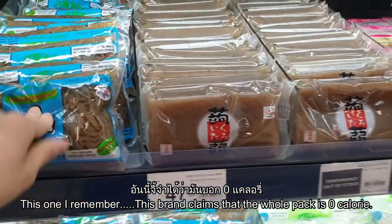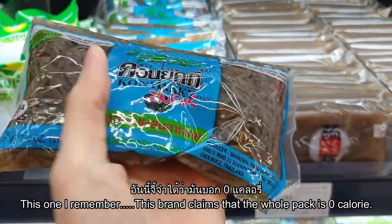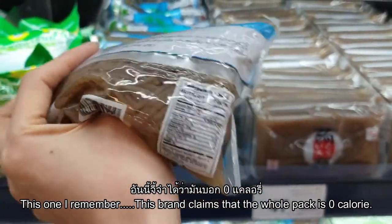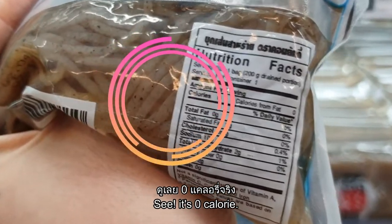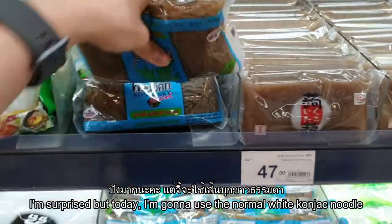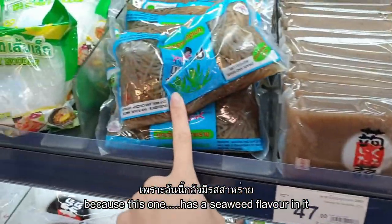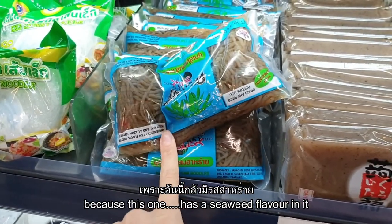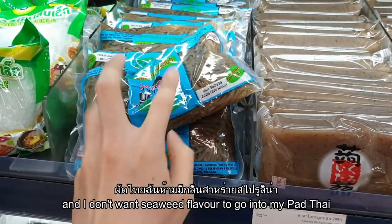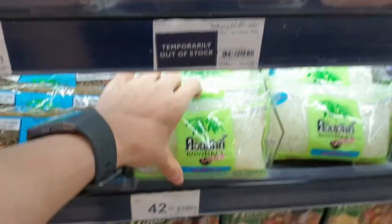This brand claims the whole pack is zero calories — that's really surprising! But today I'm going to use the normal white konjac noodle, because this one has a seaweed flavor and I don't want that going into my pad thai. Not sponsored.